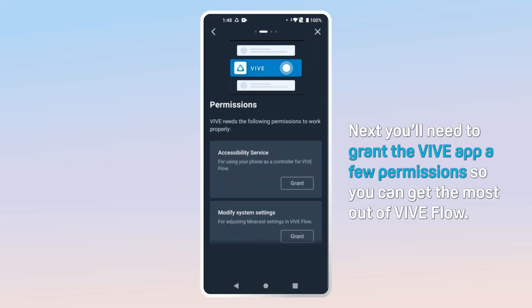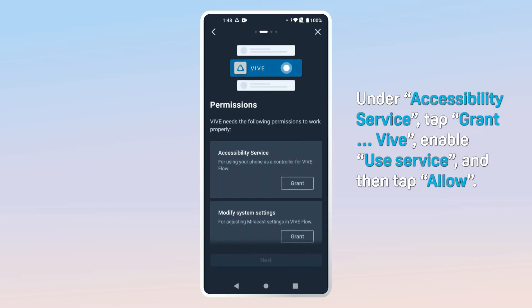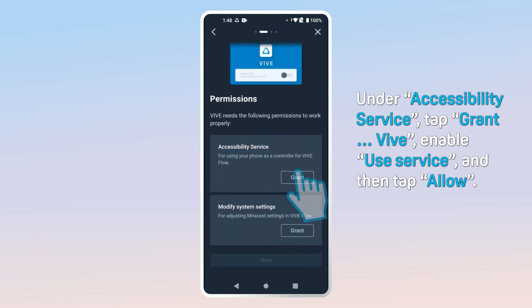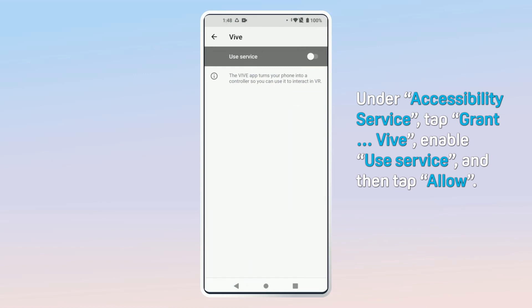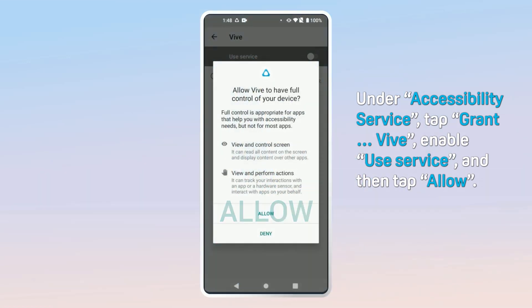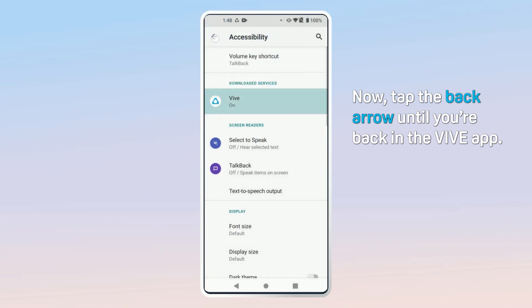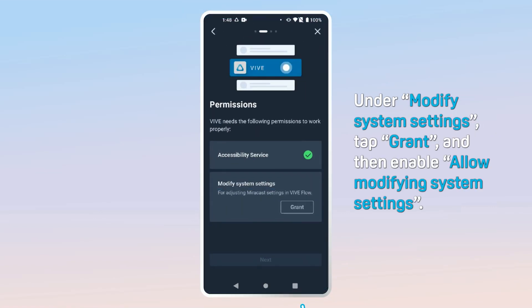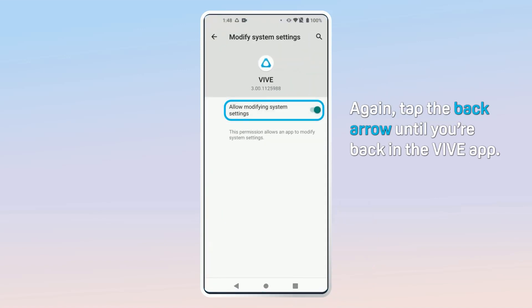You'll need to grant the Vibe app a few permissions so you can get the most out of Vibe Flow. Under Accessibility Service, tap Grant Vibe, enable Use Service, and then tap Allow. Tap the back arrow until you're back in the Vibe app. Under Modify System Settings, tap Grant and then enable Allow Modifying System Settings. Again, tap the back arrow until you're back in the Vibe app.